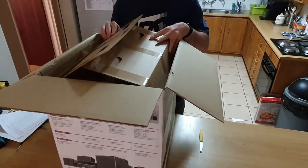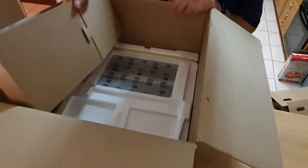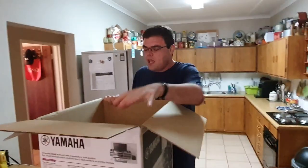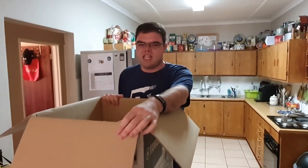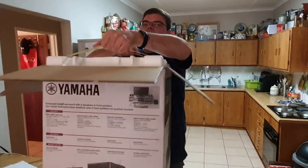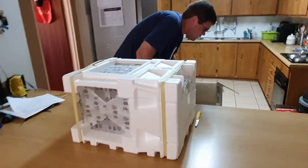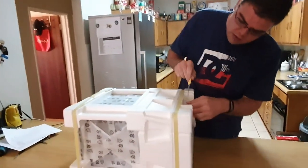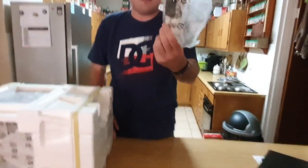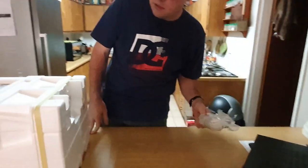That is not all — there is more. When you're done with that, you remove this layer. Let's get the handy dandy unboxing knife. These are the suckers right here — they pump out 100 watts per channel. Look at that beautiful speaker right there. What's also nice about this is it comes with 30 meters of cable included, so you don't have to run to your nearest hardware store to get them.